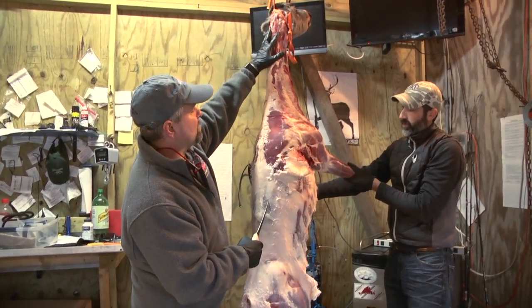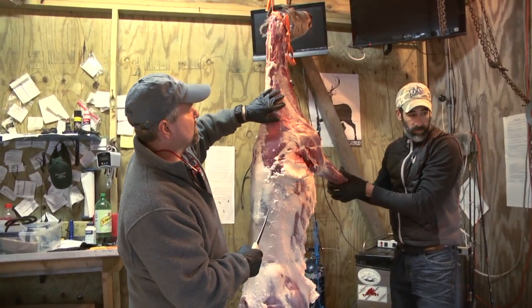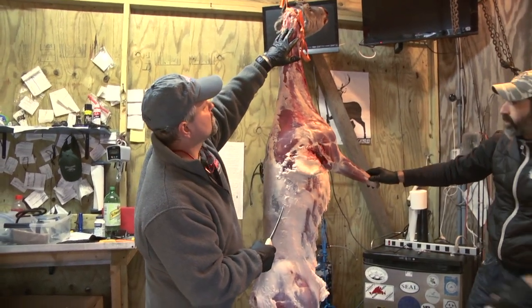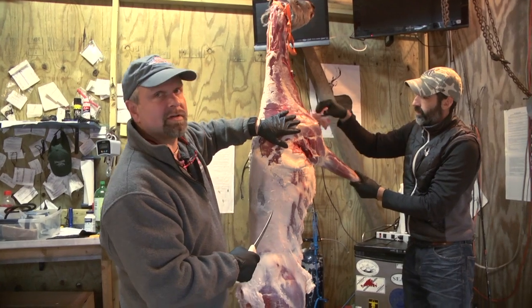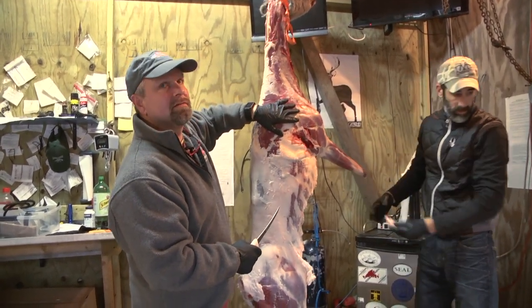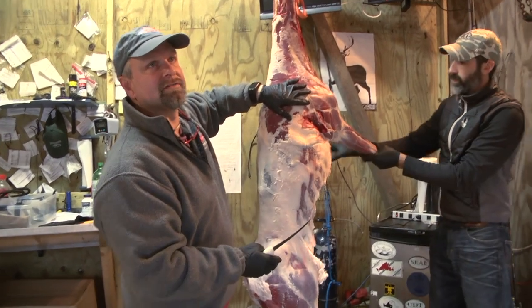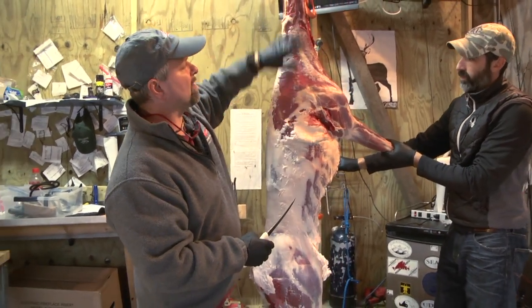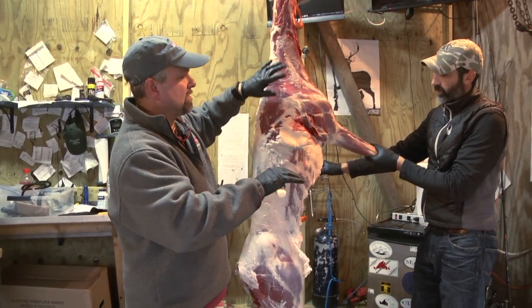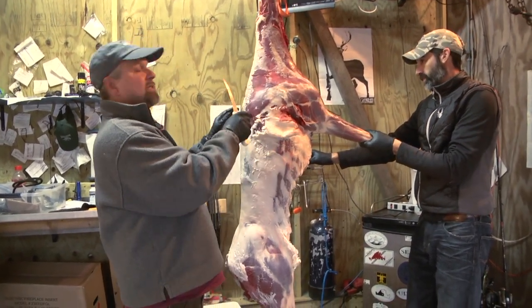If you start with the top of the neck, the neck meat is the hardest part to keep clean. What I like to do is take the neck meat with the front shoulder, so I know this is going to be my biggest hassle to butcher. If I take it all together, I know when I put it on the table that's what I have to deal with, and then it's out of the way. Then the rest of it is easy.